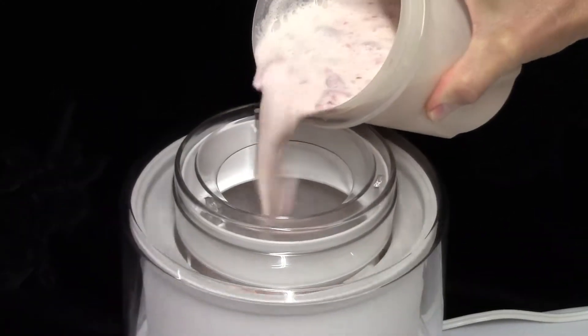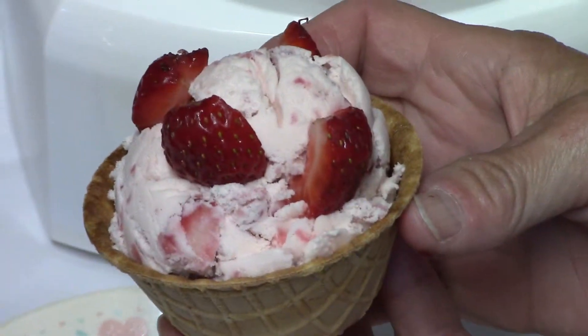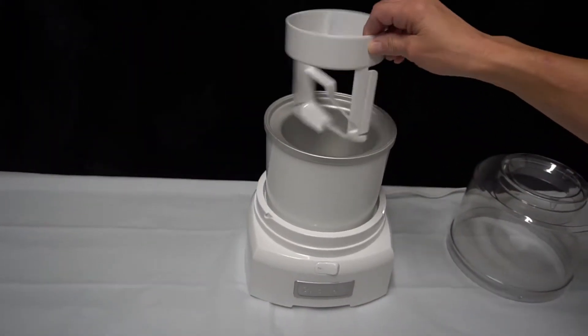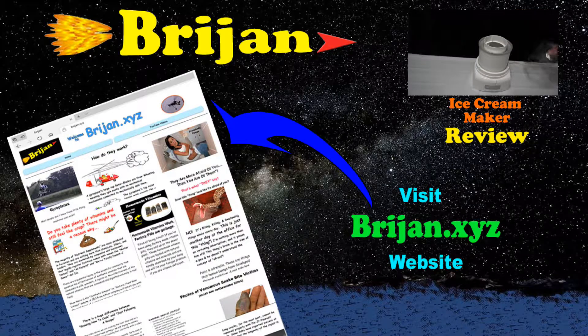Watch us make real ice cream — it's what mass production companies try to imitate. Subscribe and watch a full review of the ice cream maker used in this video. Welcome to Brygen. Enjoy the video!